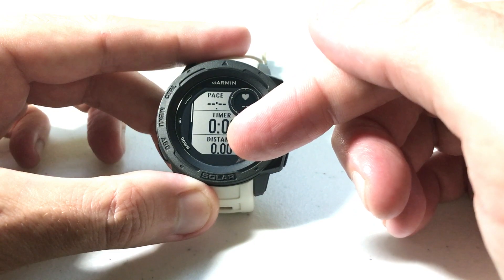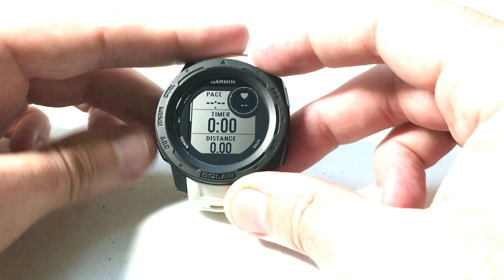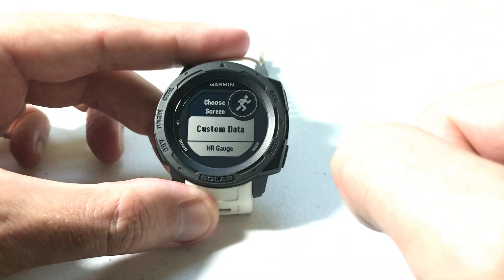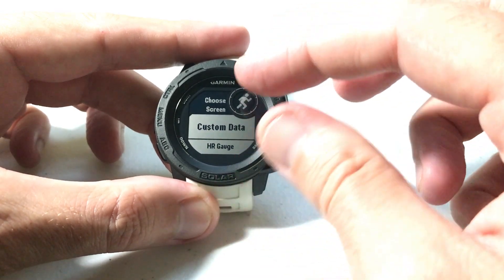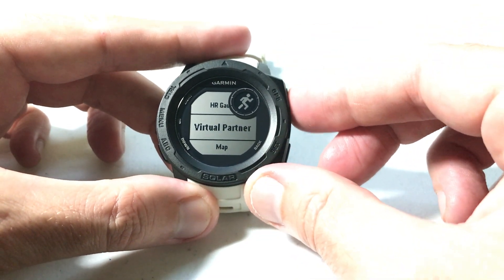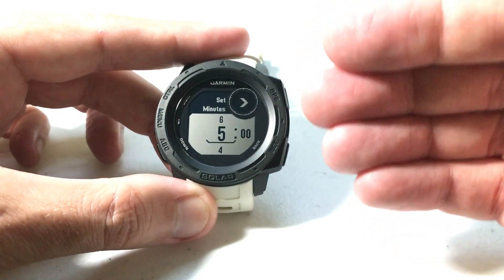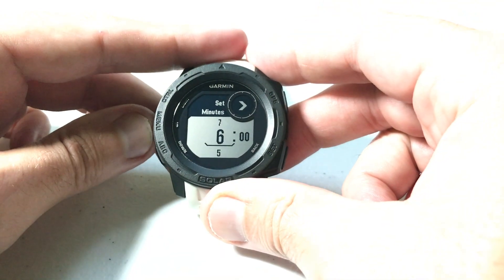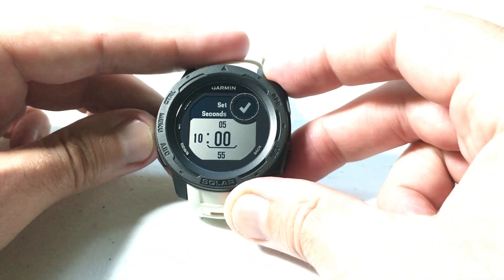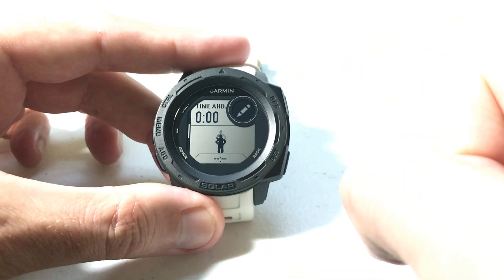These are going to be your data fields for the given activity — in my case, the data fields for the run activity. Use the up or down button to get to the add page, press GPS to add a page, and under the add page options press down and you'll see virtual partner. Press GPS to select virtual partner, and then all you need to do is set the pace values you want to compete against. I'm going to set it to a 10-minute mile — you can set your minutes and seconds using the up or down button, then press GPS once you've got it set the way you want.